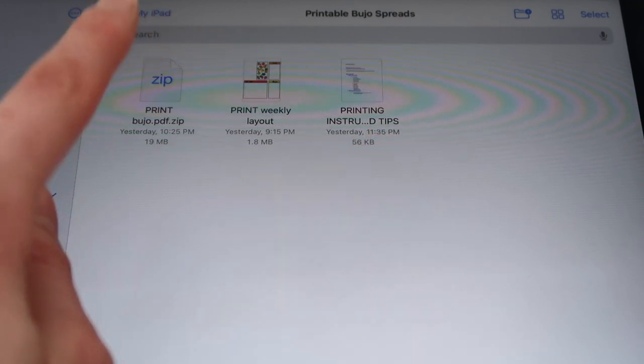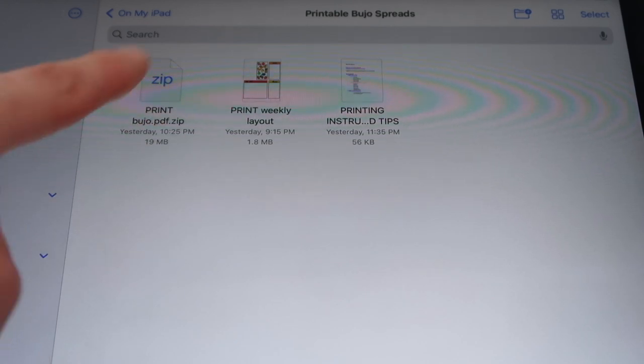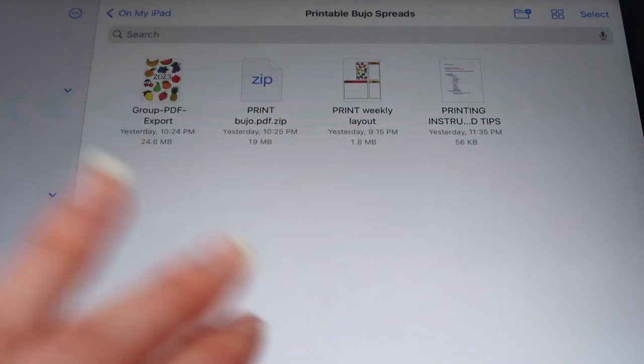For both the colored and non-colored printable versions, you'll get three files: some tips and instructions for printing, a long PDF of the entire year with all of the yearly and monthly spreads in a zip file, and a generic weekly layout you can print as many times as you'd like. Some ideas for how to use them: hole punch them and put them in a binder, print double-sided to save paper, use monthly tabs to separate each month, keep them loose in folders, staple them, or resize pages in your printer settings to fit inside your bullet journal to tape or glue in.